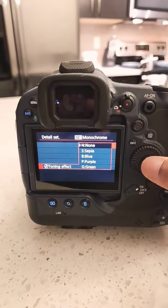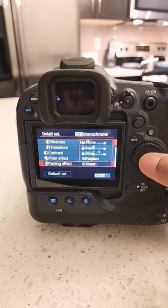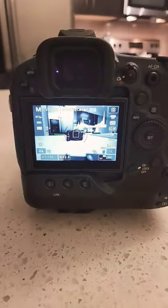You can also do a toning effect — you could do none, sepia, blue, purple, or green. So I'm gonna do none for toning, and then to get out of the menu I just half press the shutter button, and there you go.